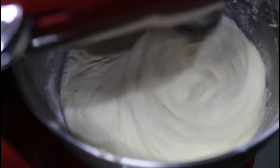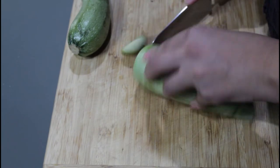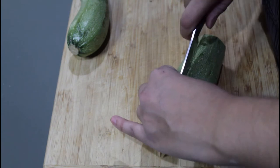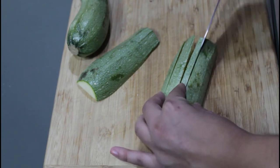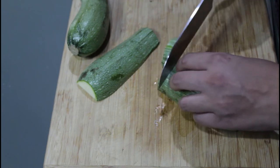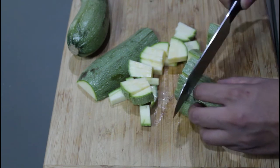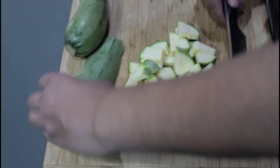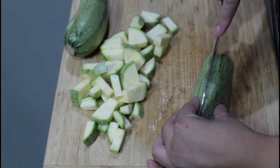Voilà, the batter is ready — now let's get the zucchini! We are going to cut the zucchinis into bite-size cubes. The amount of zucchini will vary, but approximately 2 ounces.